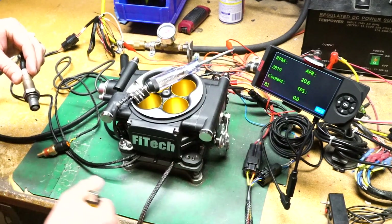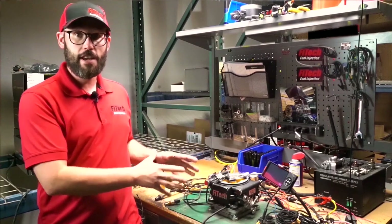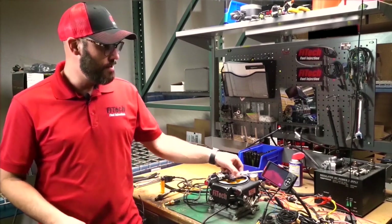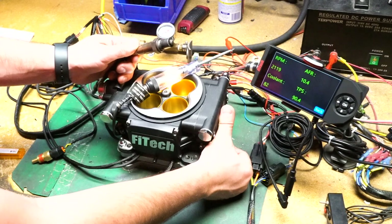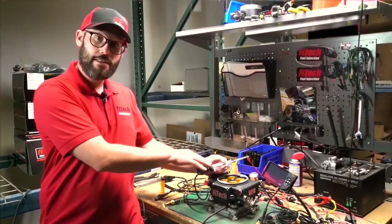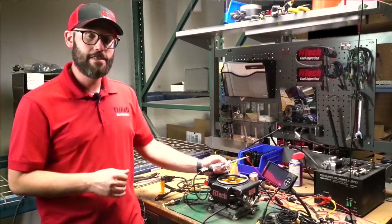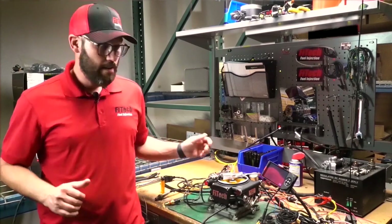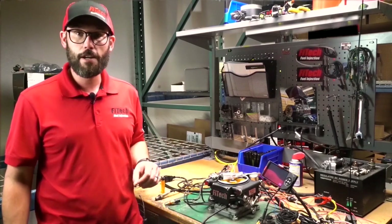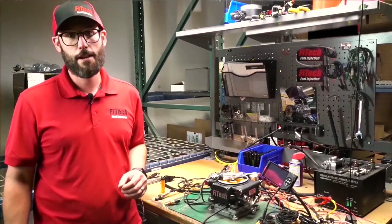So there you have it — that is how you set up the nitrous circuit on all of the Phytek EFI power adder setups. We used the test light to verify how the system works; when the test light lit up, the nitrous was armed. Not only is this a good diagnostics tool, but it's also a way for you to verify the system is working as intended. If you have any additional questions regarding the nitrous setup, please comment them down below, and if you have suggestions for next week's video, comment that down below as well.